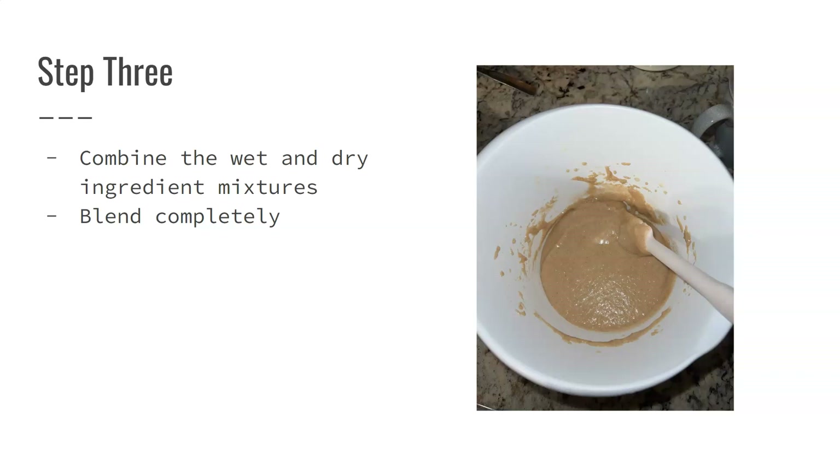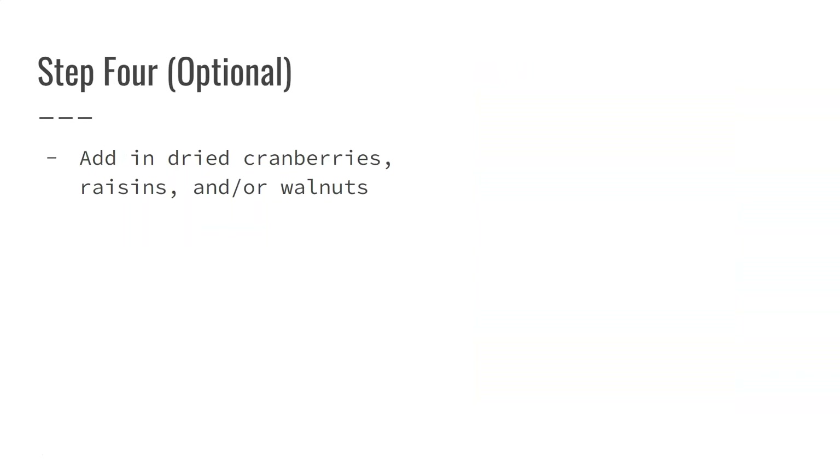Once you've completed the batter, there is an optional step you can take. Step four — the optional step — you can add in cranberries, raisins, and or walnuts.